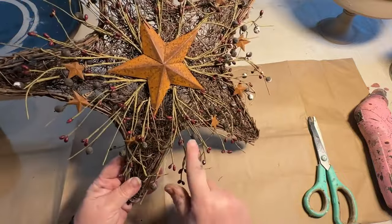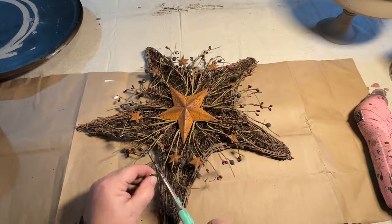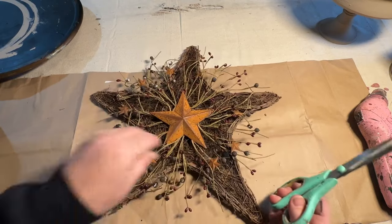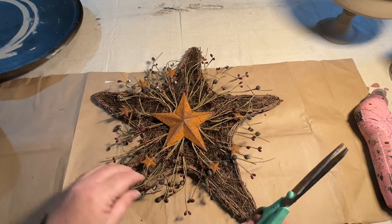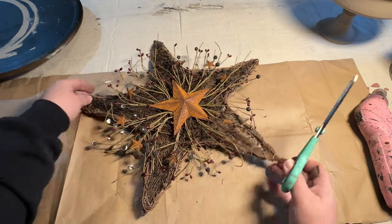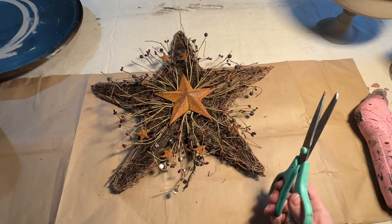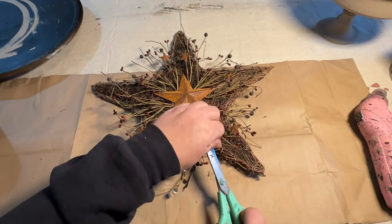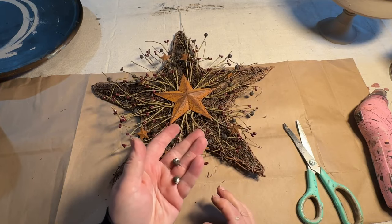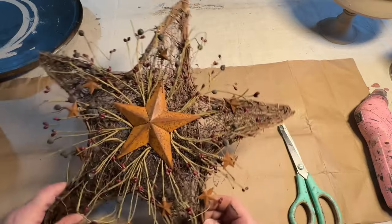I noticed that a lot of the bigger pit berries looked either really yucky, almost moldy, and some of them were missing or cracked or broken — you could see the styrofoam underneath because that's what they're made out of. So I went through and cleaned it as best I could, vacuumed it a little because it was dusty, and I wanted to get rid of the pit berry balls that didn't look very nice. I started on one side of the star and went all the way around removing any that looked yucky and broken. It looks so much better and so much cleaner now.